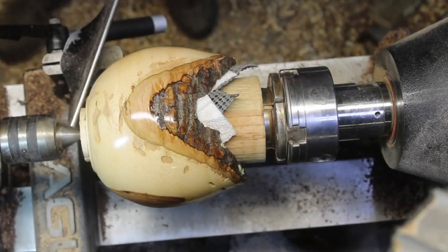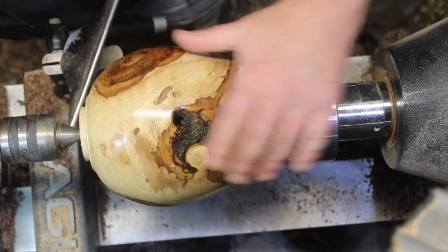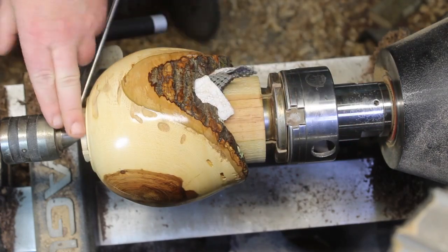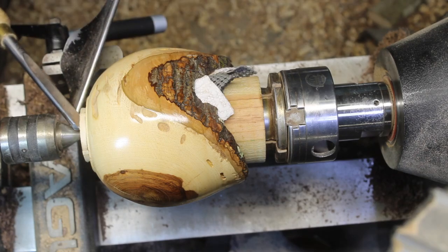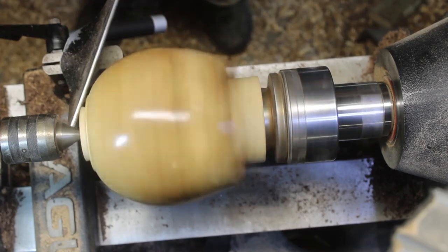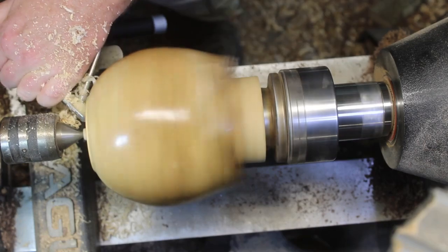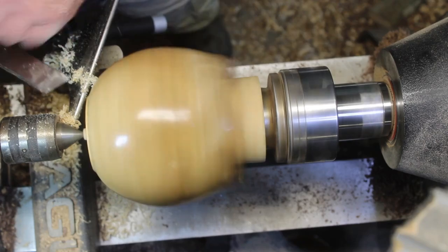Okay everybody, we're back. We've got one coat of polyurethane finish on it — it's going to definitely need another coat or two to get it to where I want it to be. We're ready to take the tenon off, and it looks like you should be able to see the removal. So let's go ahead and get it done. Give it a little bit of a design if I can get in here.